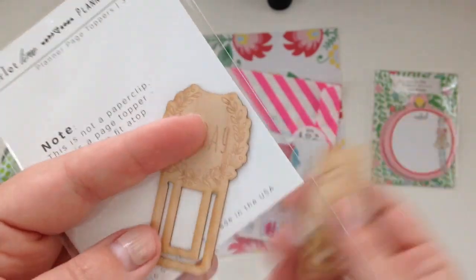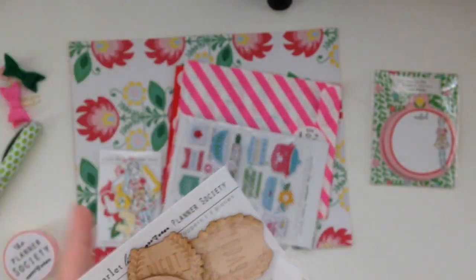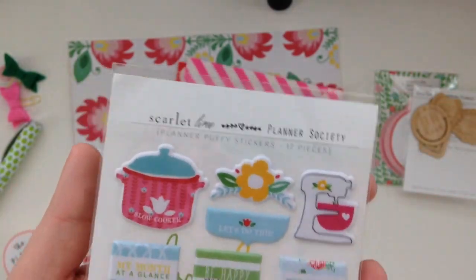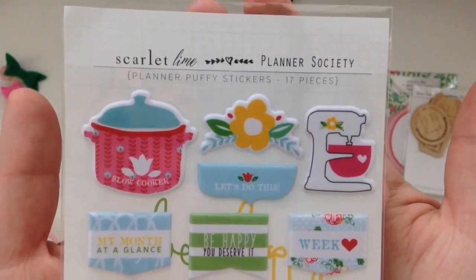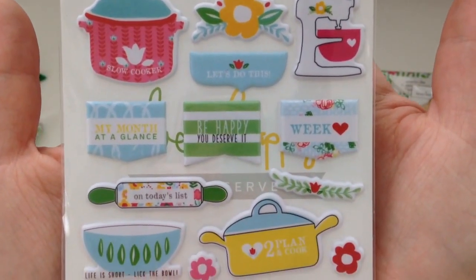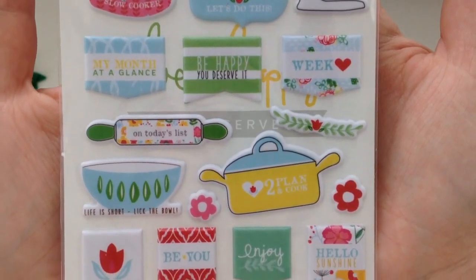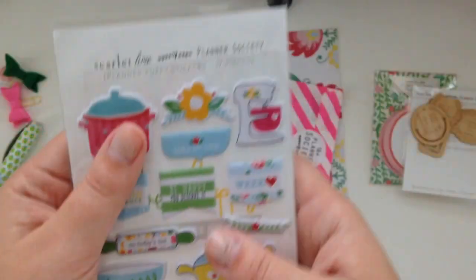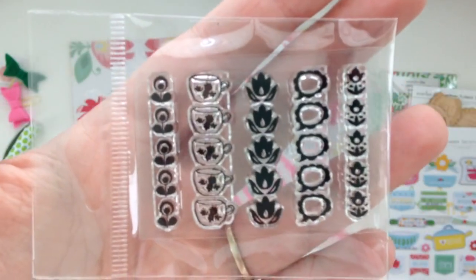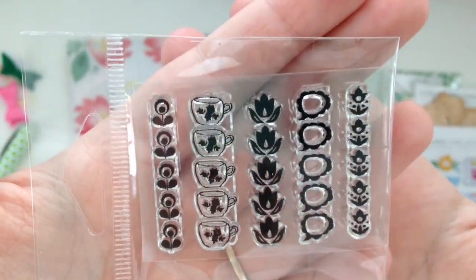So those are really cute. And then it looks like we have some poppy stickers — I'll go and show those to you really quick. Super cute. And then the stamp set this month is a list-making set, so that's really cute, like a bullet journaling style.